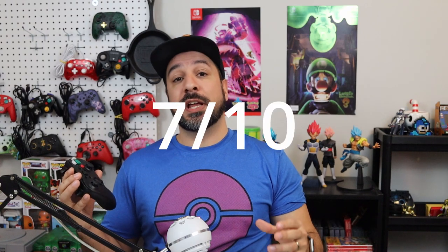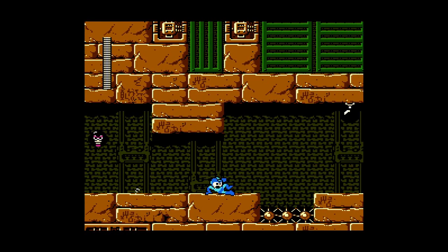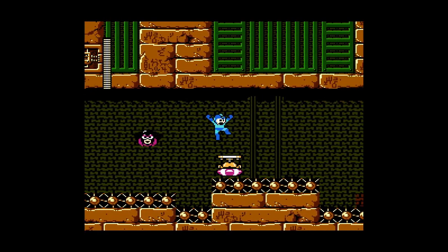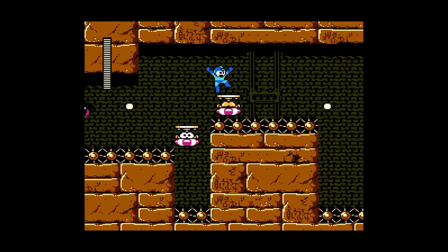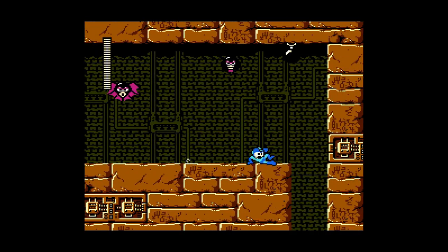Second category: traditional side scrollers and 2D platformers — another solid seven out of ten. The d-pad is a solid offering; not stellar but solid. For directional inputs like 2D platformers need, you're going to be satisfied with this d-pad, although it's not the best available. Once again, I can't put it any higher because of that B button placement.